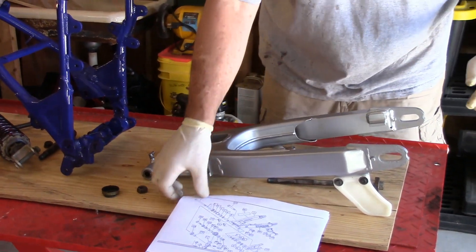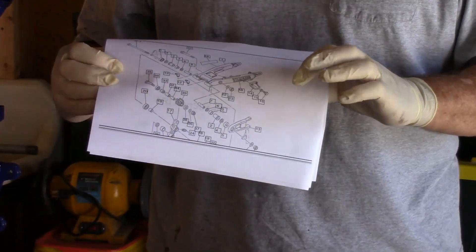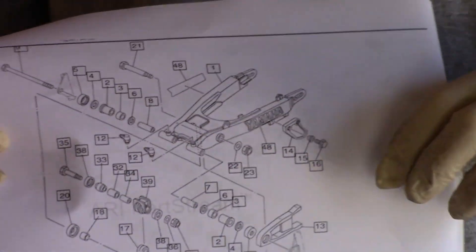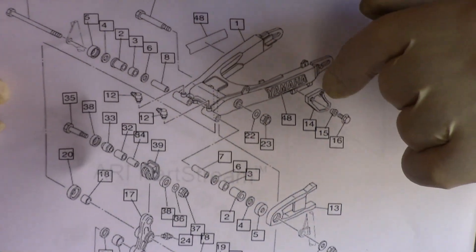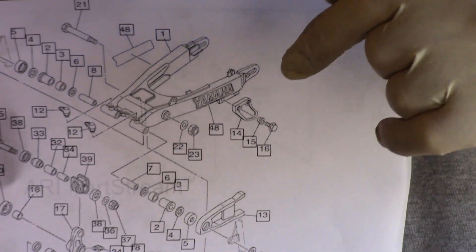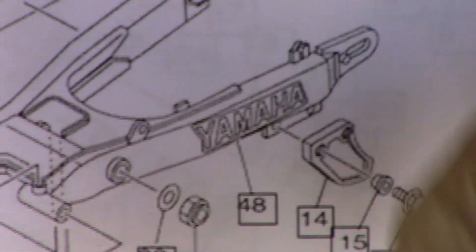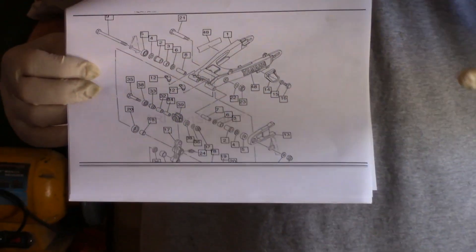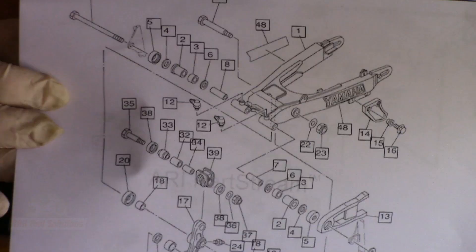I've kind of laid out everything. One of the things we haven't talked about is whenever I'm working on something, I'll go out, take a microfiche, print it off, and study it. Two reasons for doing this: one, it'll help you identify parts and part numbers that you may need to order and have on hand before reassembly. Two, you don't always know that the previous owner who put the bike together last, if it's not the factory, did it with the right fasteners, the right pieces, or in the right sequence. It's always good to have one of these to compare it to.